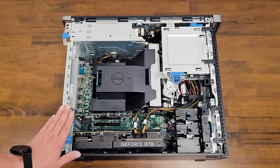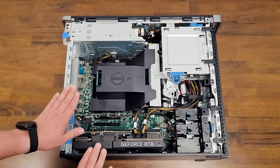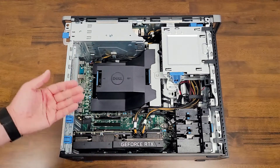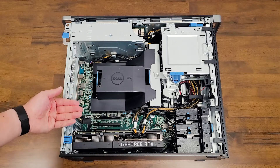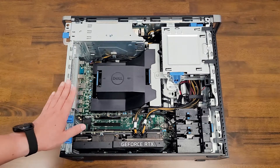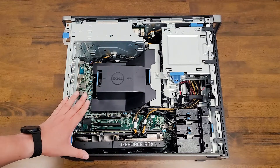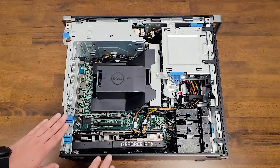The other thing to note with the Precision 5820 is you can't open the side case while the computer is in operation or even just booting — it will not boot if the side case is open. If you open the side case while it's in operation, it will automatically shut the computer down as well. So that's something to note.